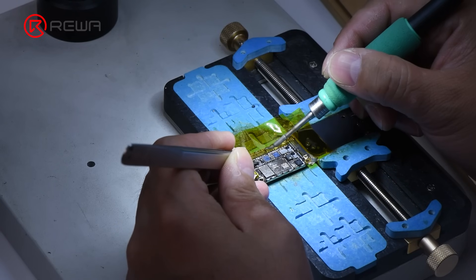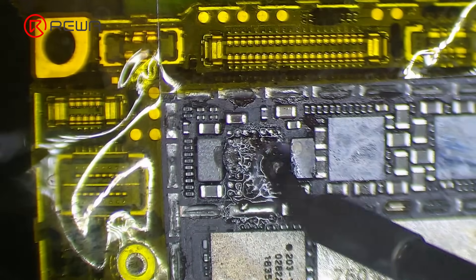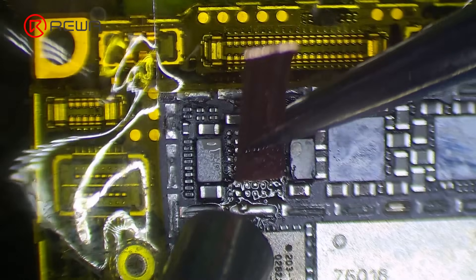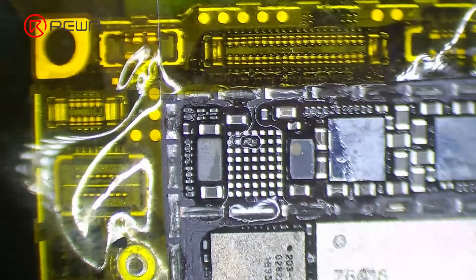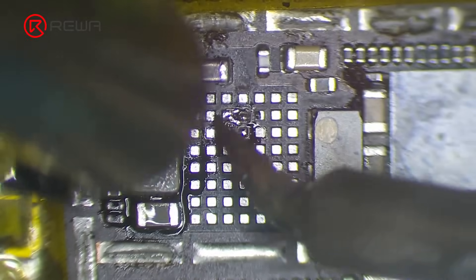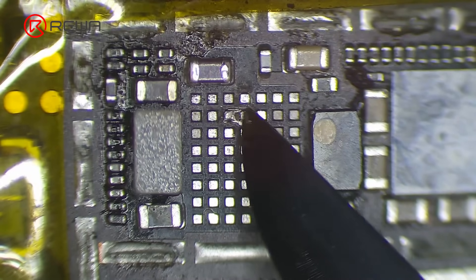Apply some medium temp solder paste to the bonding pad. Clean the bonding pad with soldering iron at 365 degrees Celsius. Then heat with hot air gun at 360 degrees Celsius, airflow 3. Clean the bonding pad thoroughly with rosin-soaked solder wick. Clean with PCB cleaner afterwards. Continue to clean the burnt pin C2 and pin D2 on the bonding pad.